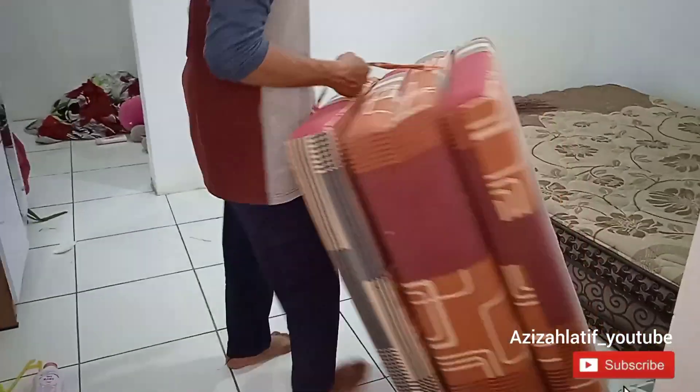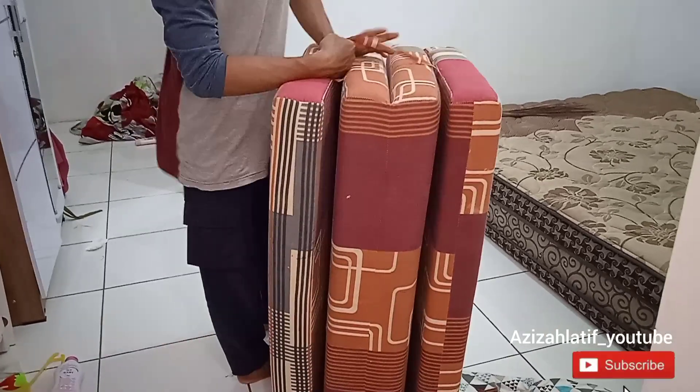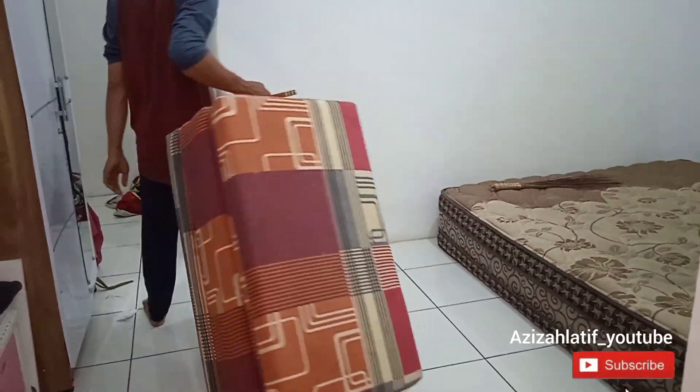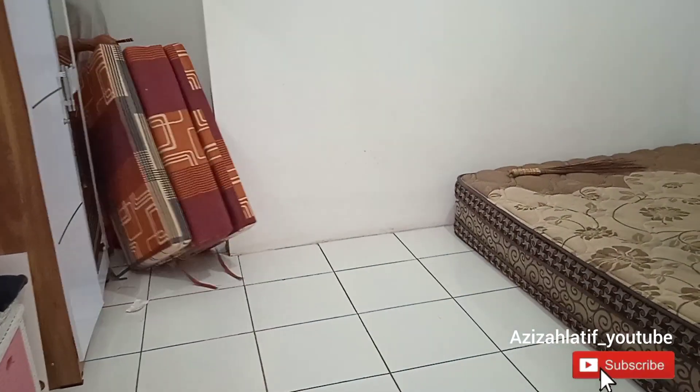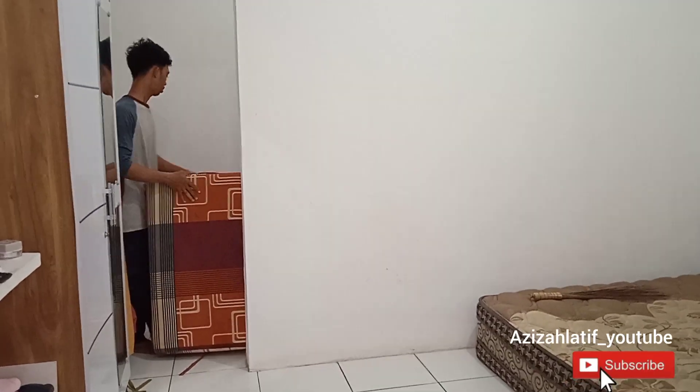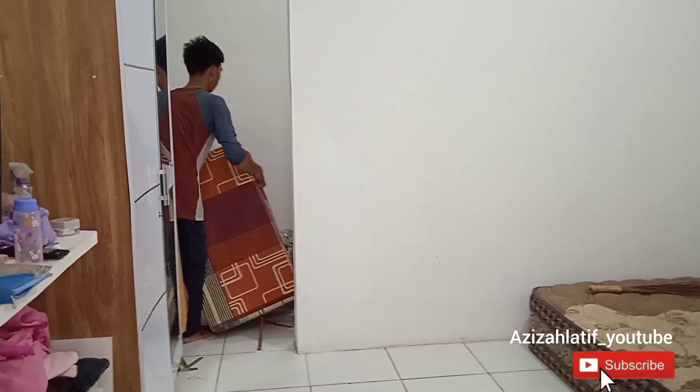Oke temen-temen, di sini aku mau beres-beres semuanya. Sambil kalian nontonin videonya, jangan diskip ya, aku mau ngasih tips gimana cara menata ruangan supaya lebih rapi, lebih luas, dan pastinya lebih cantik.